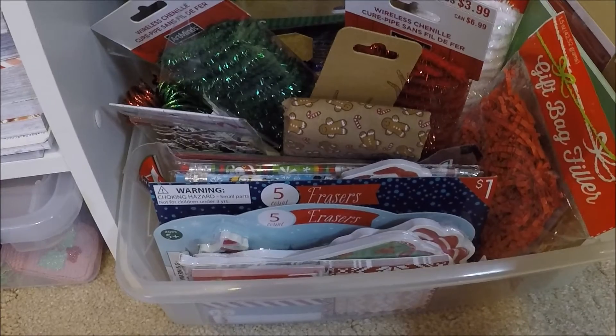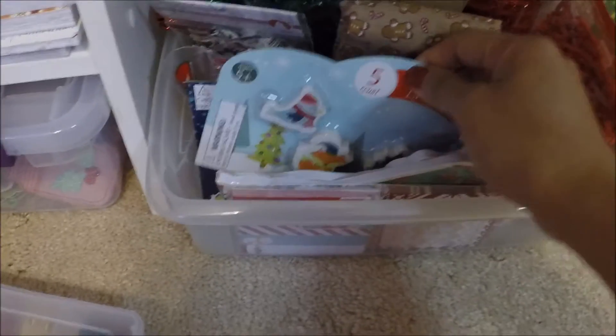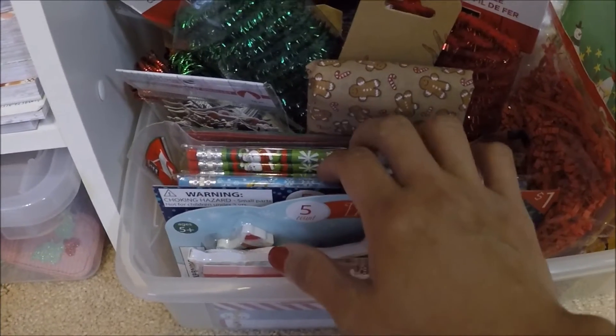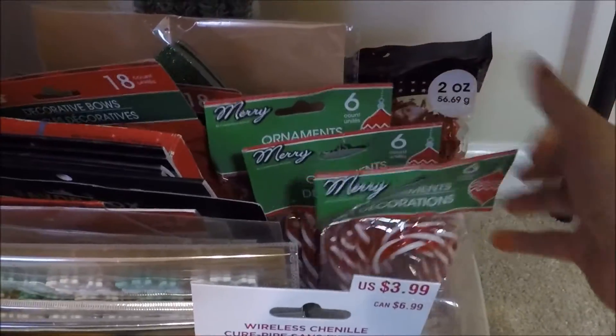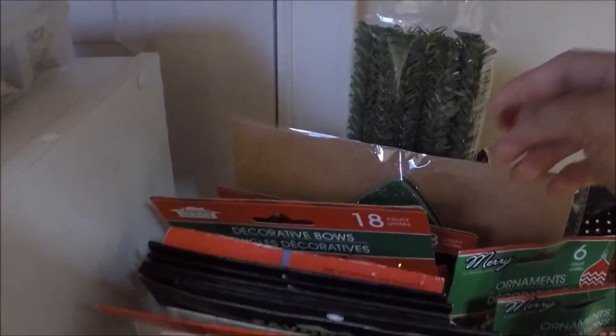I also have erasers and Christmas pencils, just in case I want to make Christmas treat bags for my son's classmates. And then I have stickers from the Dollar Store, from Target, candy canes, snowflakes, bows, and stickers from Michaels.